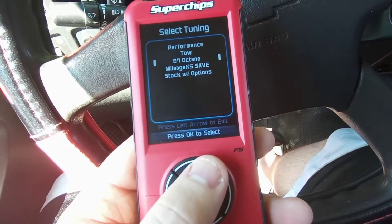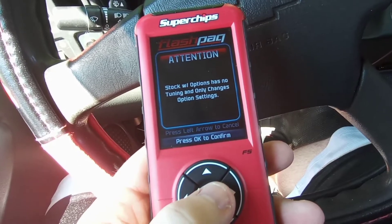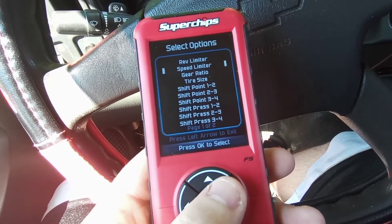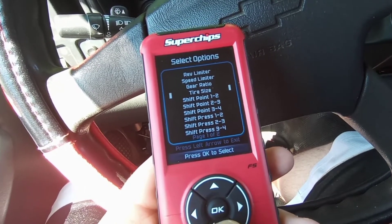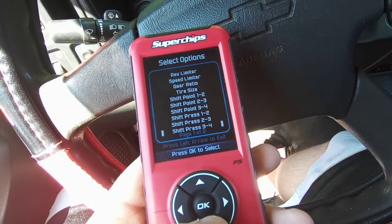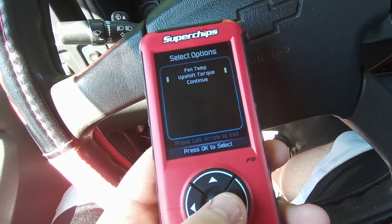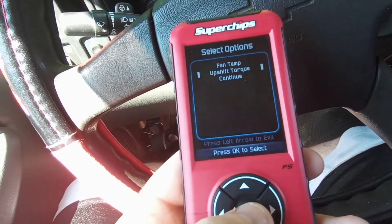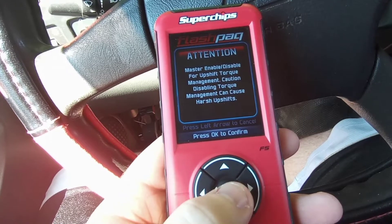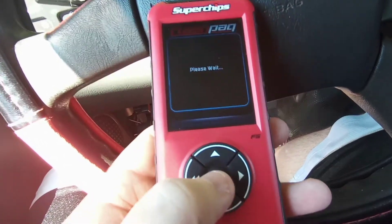The available tunes are performance 93, 87 octane, mileage, and stock with options. Stock with options has no tuning — it only changes option settings. You get rev limiter, speed limiter — for this tuner it's set to 140 miles per hour — gear ratio, tire size, shift points, shift pressure, and fan temp. And here it is — upshift torque. Most tuners will call it torque management; for this tuner, upshift torque is just another word for it. We're going to set it to disabled. It says: 'Caution — disabling torque management can cause harsh shifts.' So we are going to see — like I said, hopefully I ain't walking home.